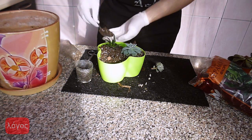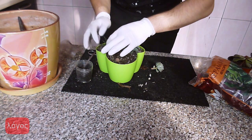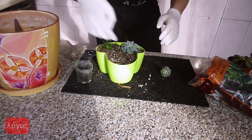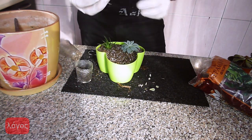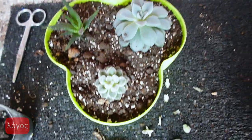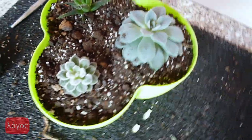I will plant a cutting from Echeveria pulvinata. I should leave a bare stem where roots will grow. After cutting, it is desirable to wait until the cut dries, otherwise the plant will rot and die. But the soil isn't wet and I will not water the plant for a week or even more to let the plants root in the new soil, so we do not need to be afraid of rotting.